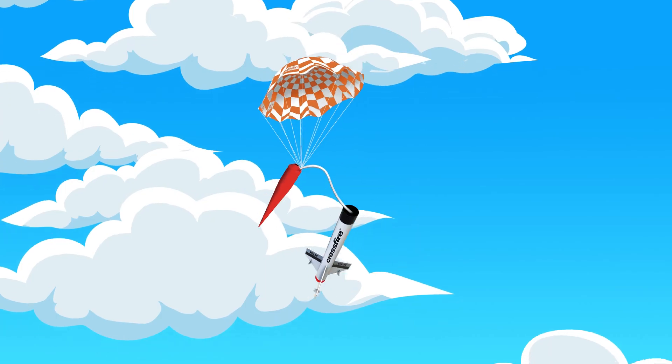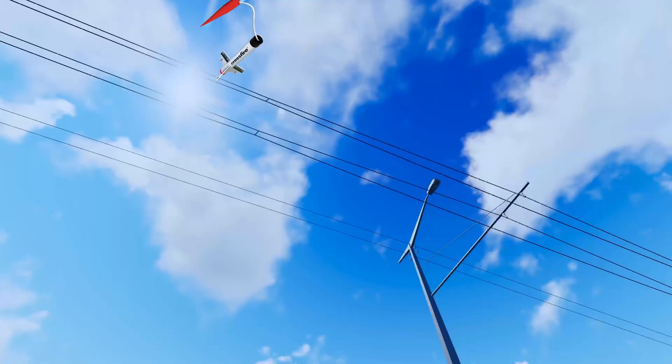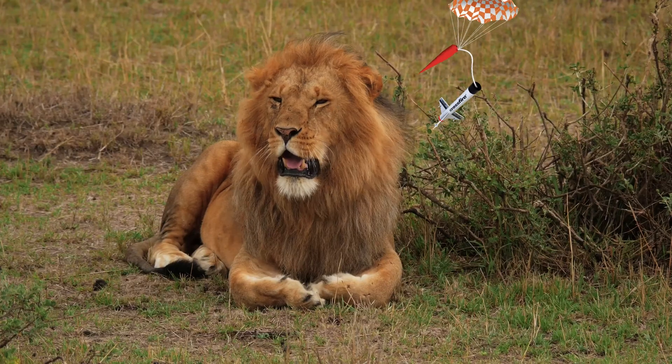After you have a beautiful rocket launch and see your recovery system pop out in the sky, pay attention to where your rocket lands. You never want to recover your rocket from dangerous places like tall trees, power lines, or other hazardous locations.